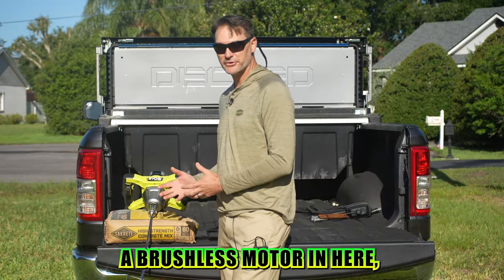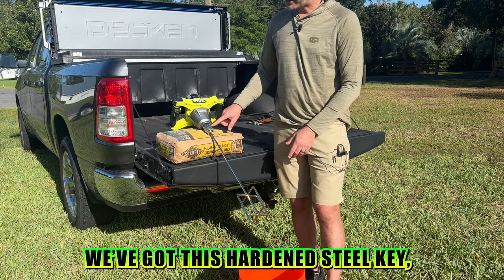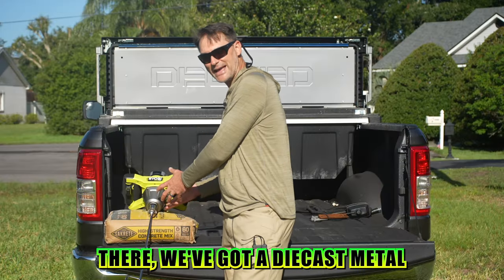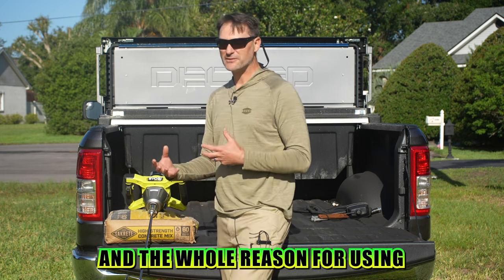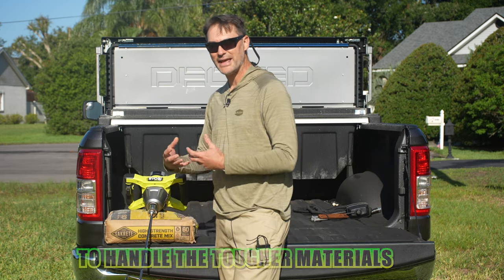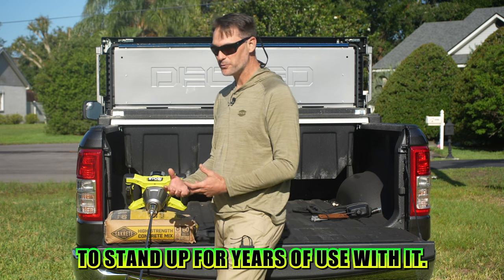We know there's a brushless motor in here, but there's also more going on inside. First of all, we've got a hardened steel keyed chuck — I'll show you that in just a second. And inside there's a die-cast metal gear case. Ryobi intended for these components to help this tool handle tougher materials and stand up for years of use.